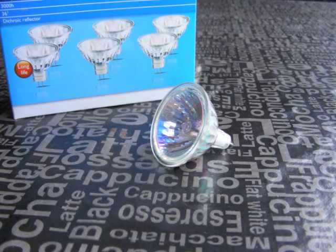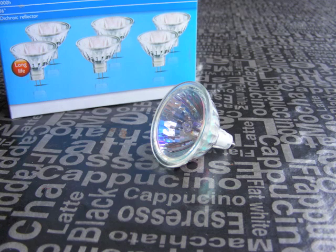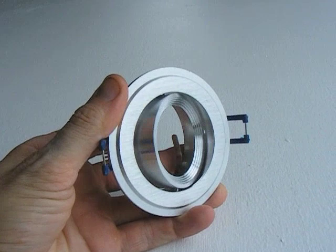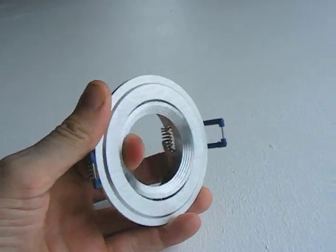My intention is to be able to read easily in any part of the container that I choose. The light fittings are gimbals which means that I can point them in any direction I choose.